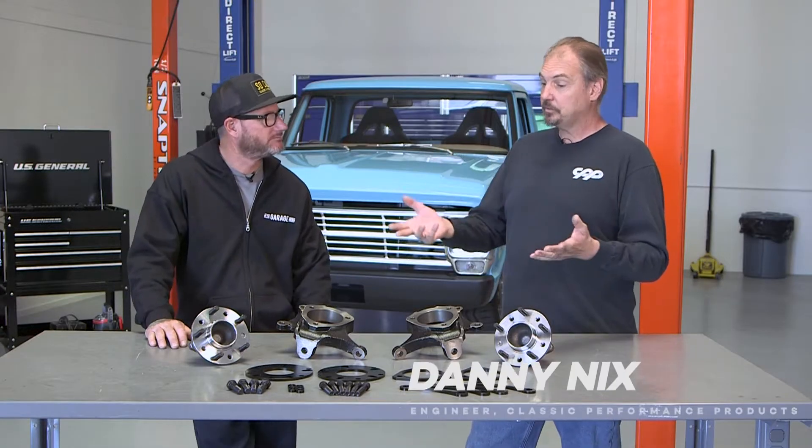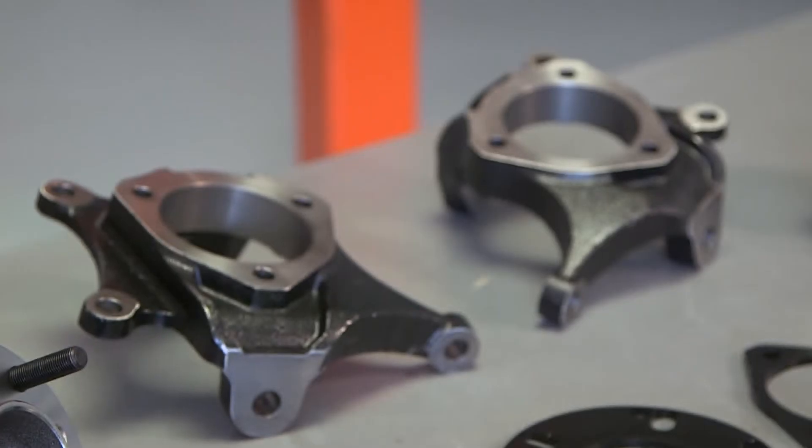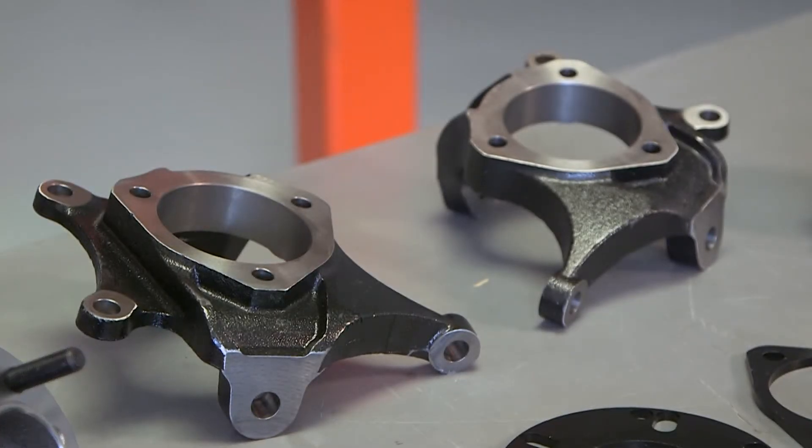This is our Mustang-to-Corvette style spindle and hub kit. This happens to be a two-inch drop version. There's also a stock ride height version available.